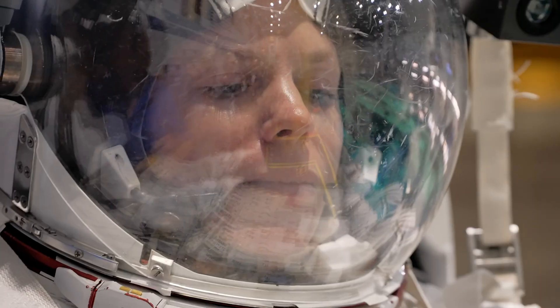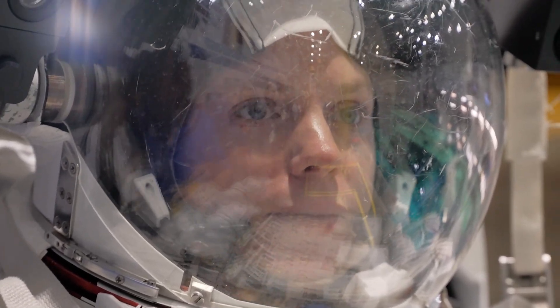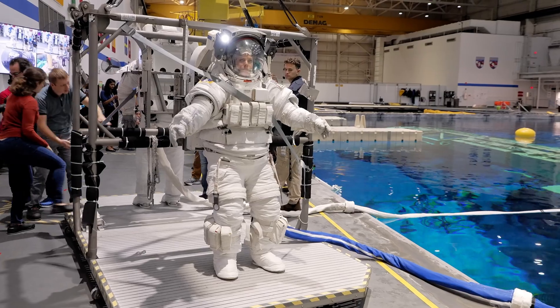I got it. I'm gonna get the ball. I'm gonna get some energy.